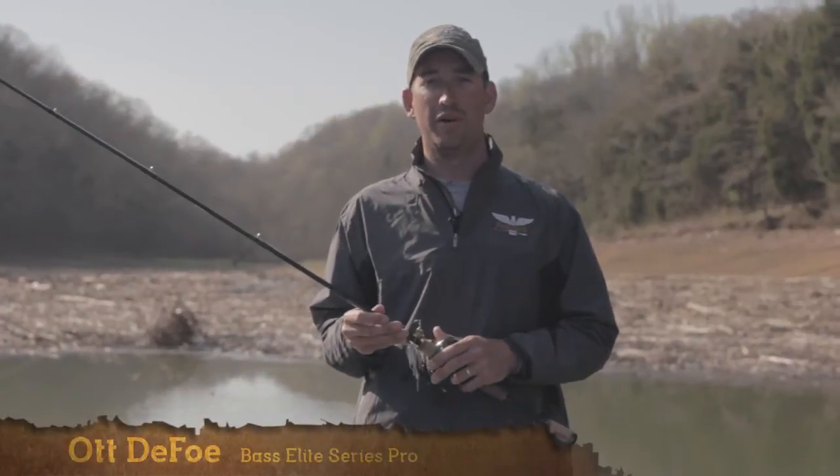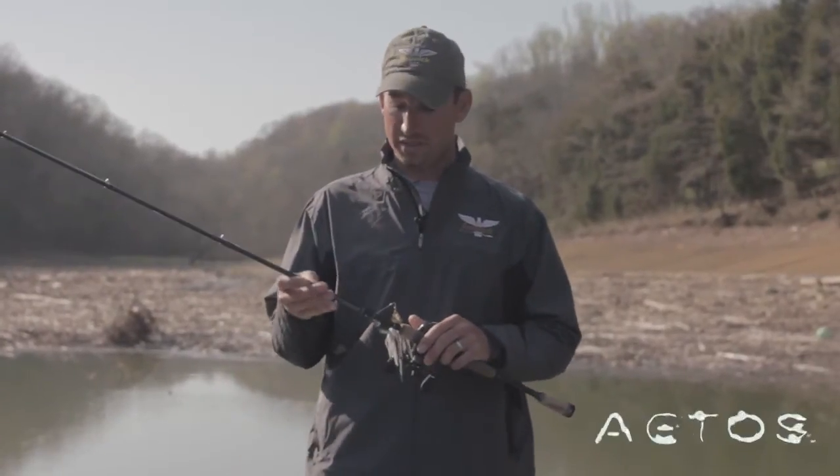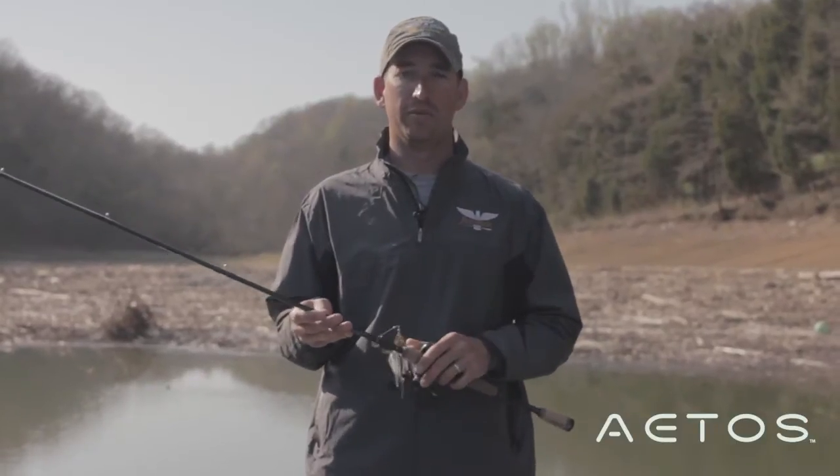Hey, I'm Bassmaster Elite Series Pro Ott Defoe. I want to talk to you about the Fenwick Atos series of rods. I've been using these things for a couple of seasons now, and they're truly incredible.